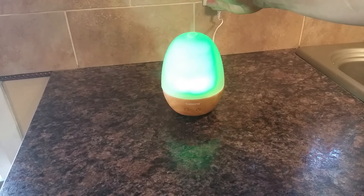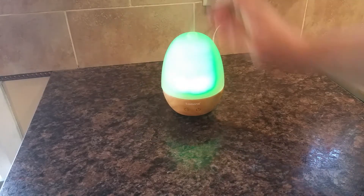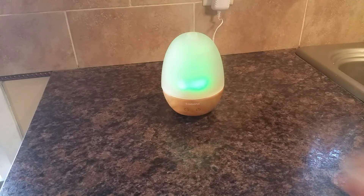I think you can see the mist on the video — this is like a huge output. It's very nice. And then once again, press it and it turns off.